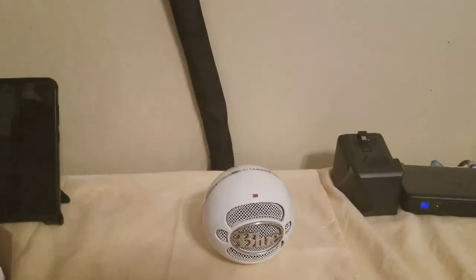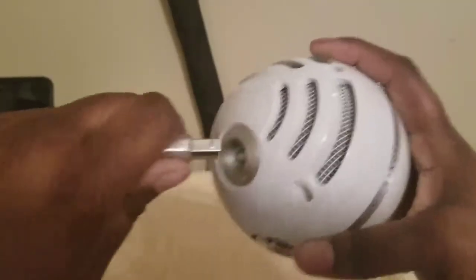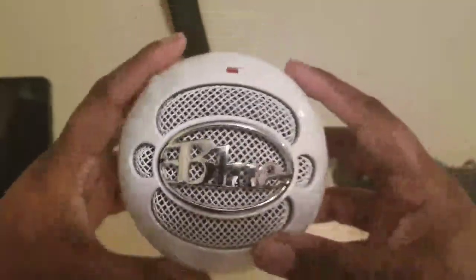Let's get it going — you plug this end here, you can see that, into the back of the microphone. Let me do this on camera. I'm behind the camera so it's kind of difficult. Boom, like so. That's how that will look.